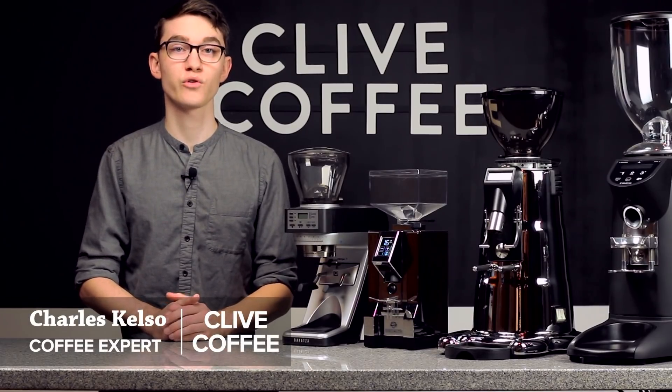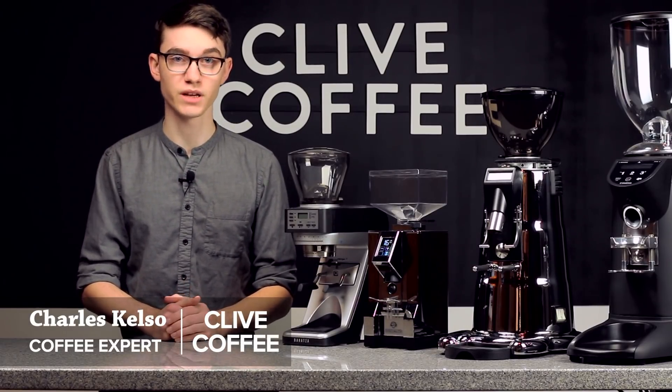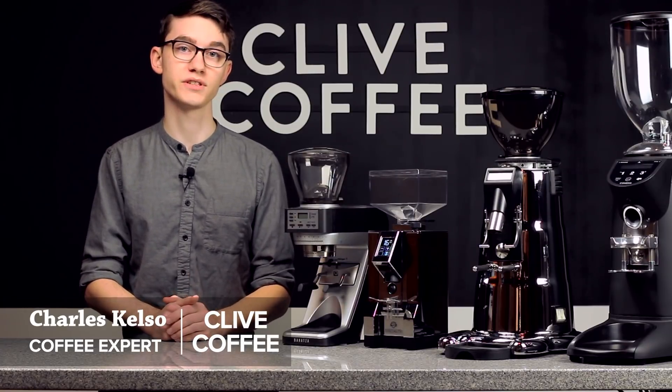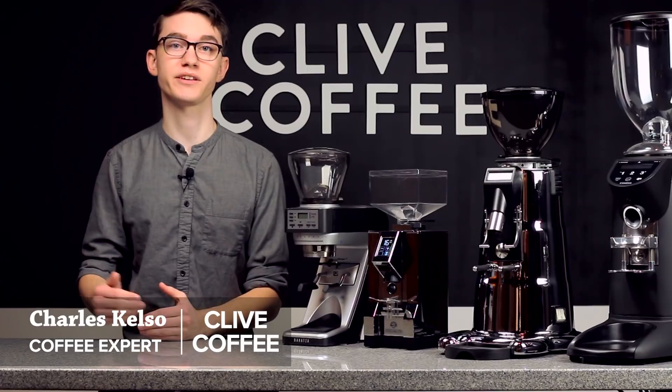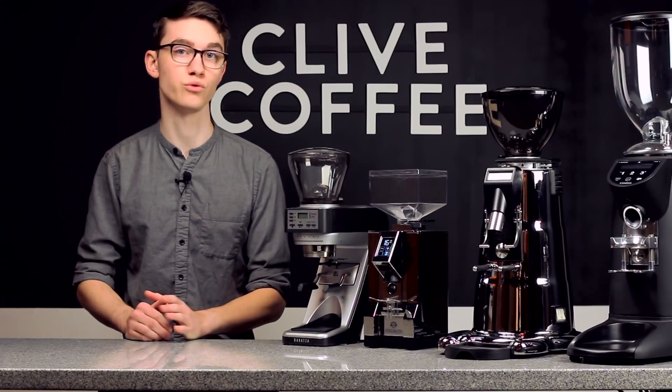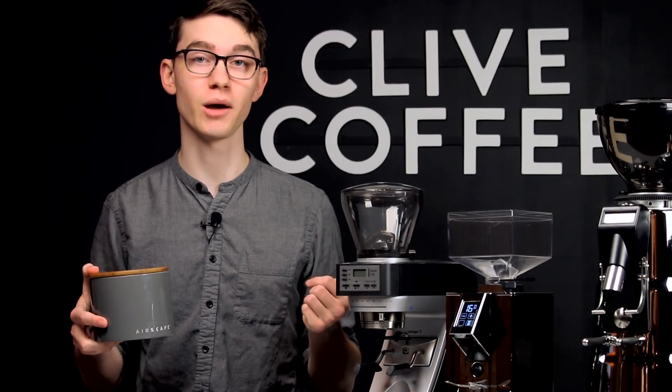Single dosing is a technique that's becoming increasingly popular among home baristas. If you're not familiar, the technique simply involves leaving your hopper empty, weighing out each dose of beans as you need them, and grinding them directly into your portafilter. The biggest reason we're fans of this technique is that it allows you to store your coffee in an airtight container instead of in the hopper.